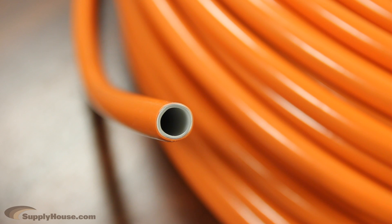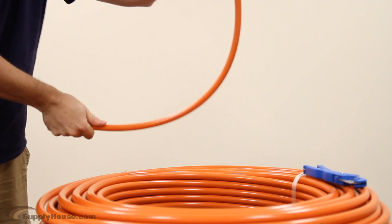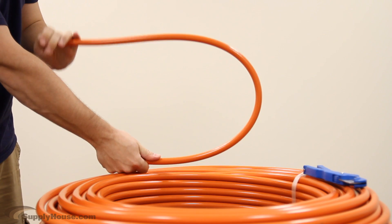The thin layer of aluminum in PEX-ALPEX tubing acts as an oxygen barrier, preventing oxygen in the air from penetrating the system and rusting cast iron system components. The aluminum also allows the tubing to hold its shape so that it is more rigid.